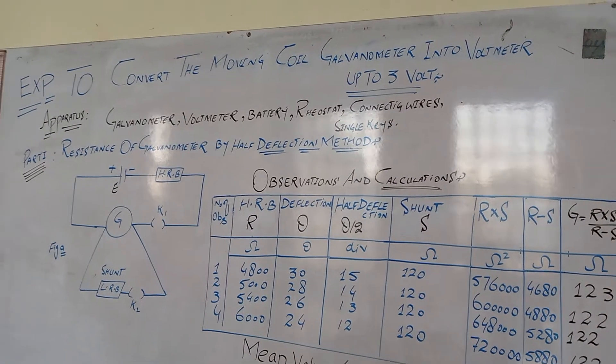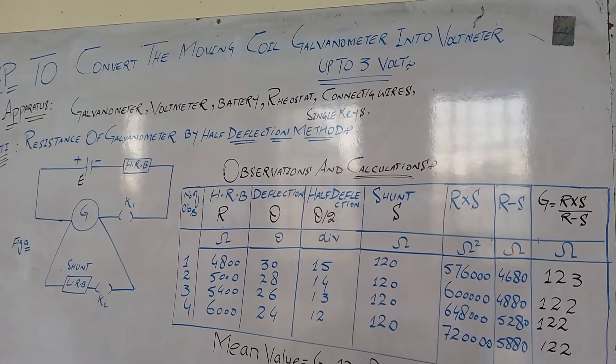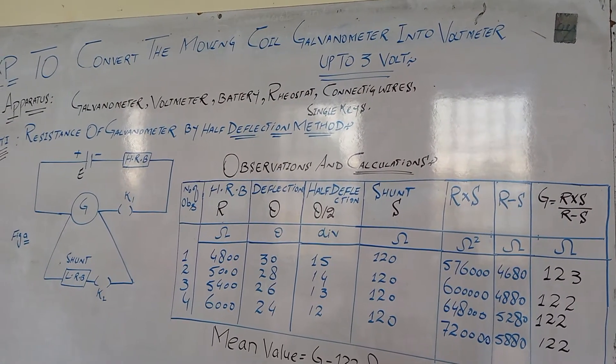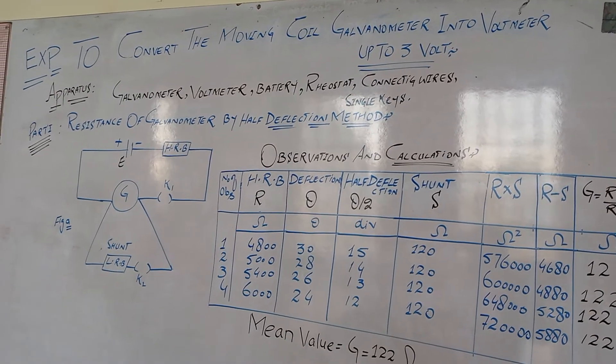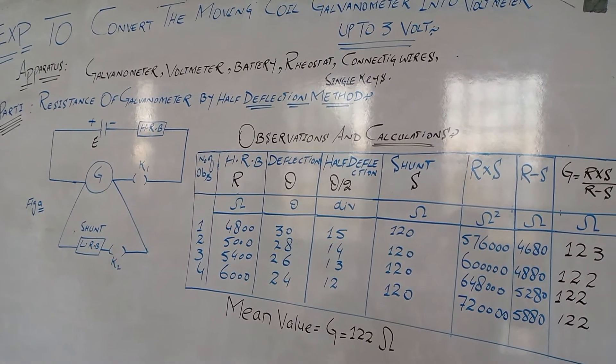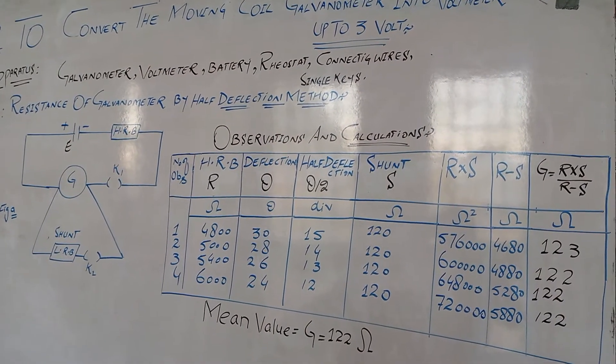Experiment: To convert the moving coil galvanometer into a voltmeter up to 3V. Apparatus required for this experiment: galvanometer, a standard voltmeter, battery, rheostat, connecting wires, and single keys.